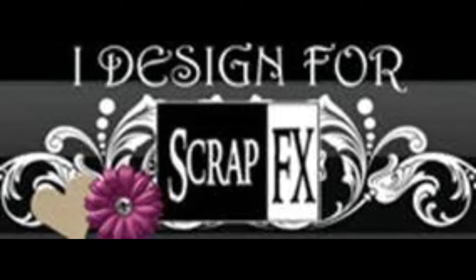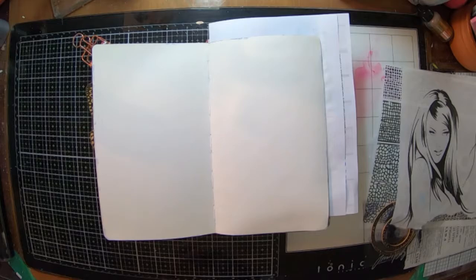Hi everyone and welcome to my channel. It is Karen here with you today. Today I'm going to share with you another Scrapefx design team project.